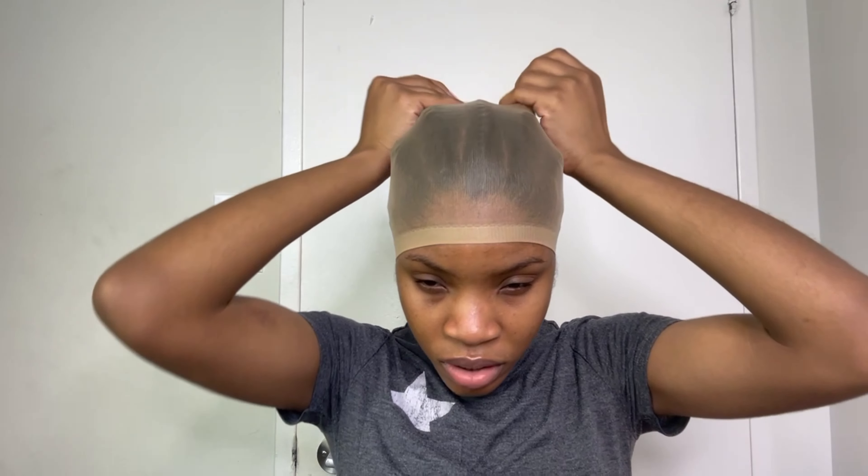I use a wig cap. I don't do the ball cap method for many reasons, but the main reason being based on my hairline and all of that — I won't be getting into that. I'm going to go ahead with some lace tint on the inside of the wig.